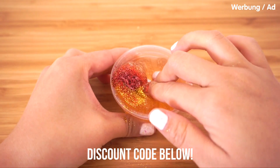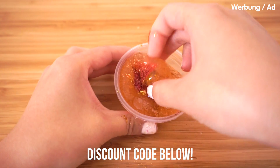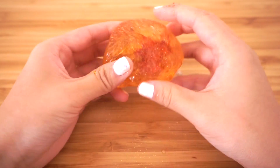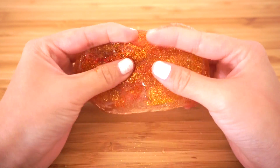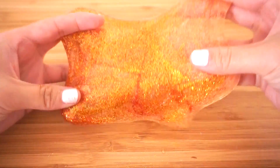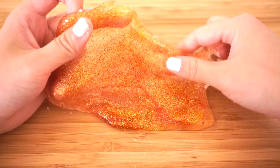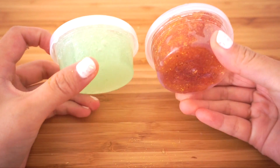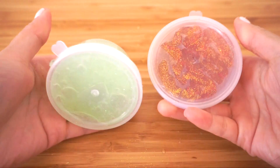The kit costs $24 with my discount code, and you can make at least 10 slimes with it. If you sell each one for $4 or $5, it's already paid for itself and even made a profit. Not to mention that borax, food coloring, and mixing tools can be reused for a long time. So my final verdict is that this kit is definitely a great buy. I'll be reviewing more slime kits and slime shops leading up to Christmas, so please subscribe if you don't want to miss out. This is Joanna — thank you so much for watching, and I'll see you in my next video!